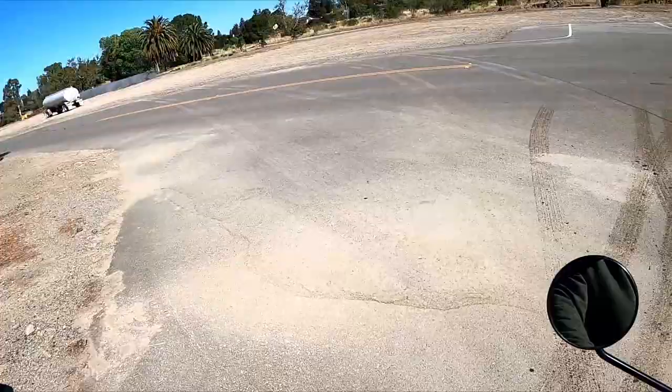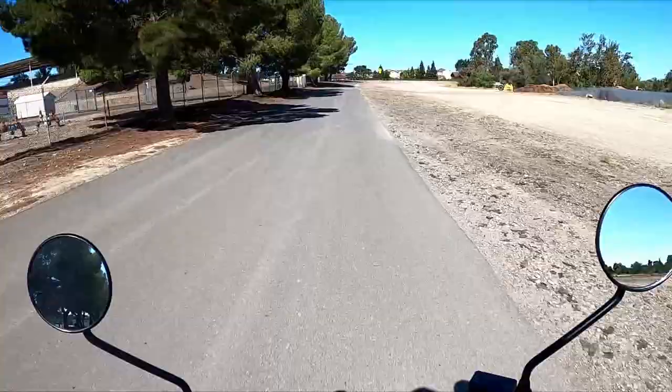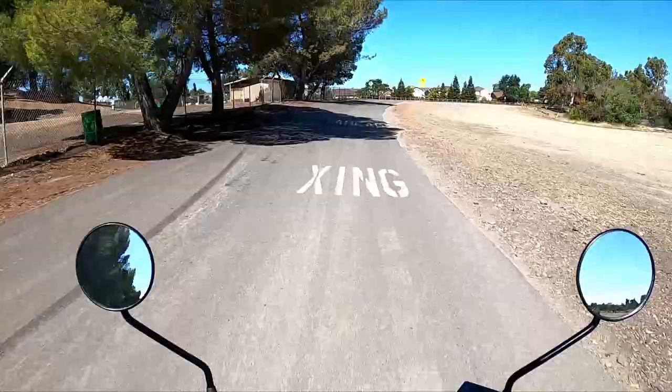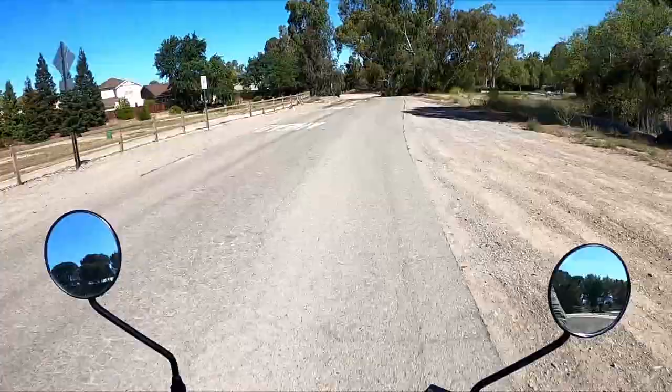The bike now starts right up and runs really good. You can't take yourself too seriously on this bike. We did a speed test — if you want to see how fast it goes, check that video out. After the carburetor replacement we got 56.7 miles per hour as the top speed.